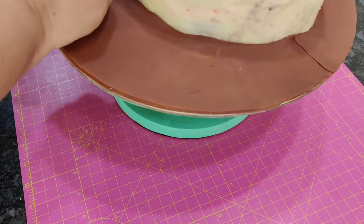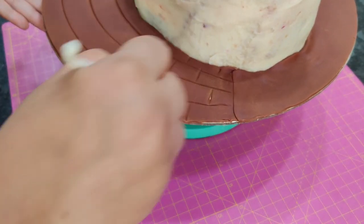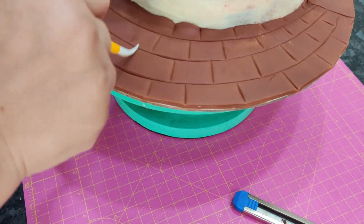I'm using my Dresden tool to create a brick mark on the cake board — you can do anything you wish with it.